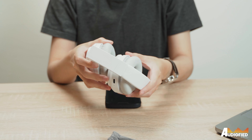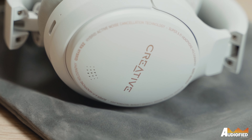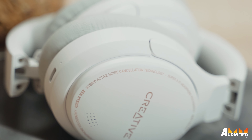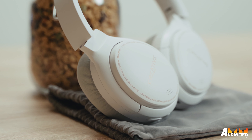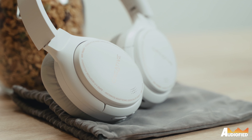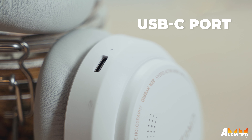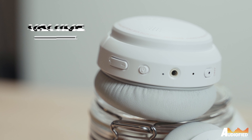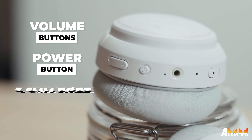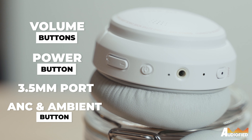The headphones fold up very compactly, which I love. Most headphones nowadays are turning to just swiveling the earcups and calling it a day, which results in bigger case footprints — not the best for travelling light. On the left earcup you get a single USB-C port for charging, while on the right you get volume buttons, the power on button, a 3.5mm port for wired use, and a button to toggle ANC and ambient sound.